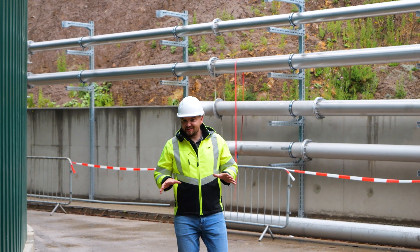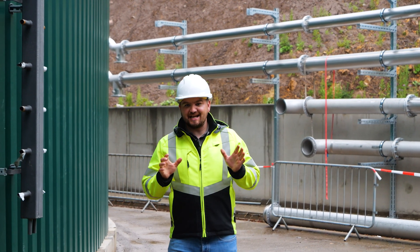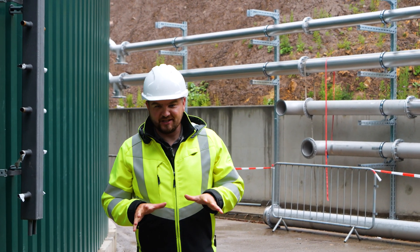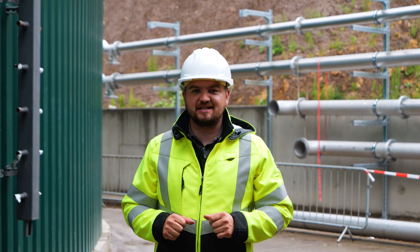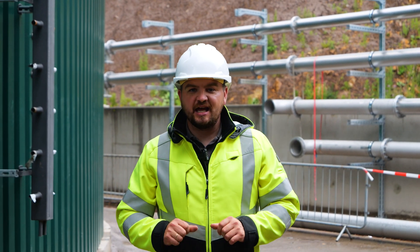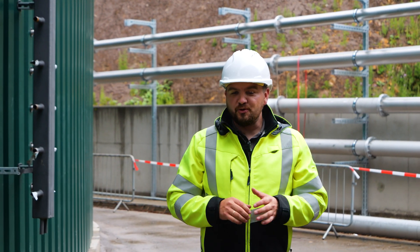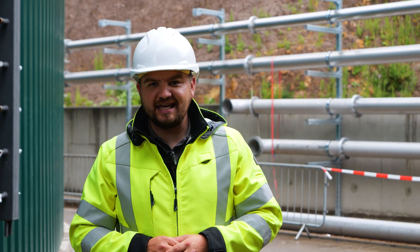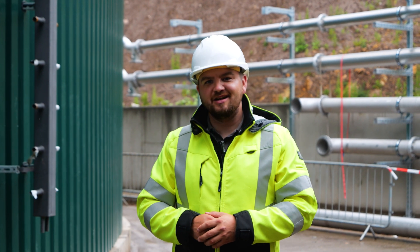We are outside the tank now. There is nothing more to show you in this episode because, as mentioned at the beginning, we are still in the mid-phases of construction. Many things still need to be finished — pipework, the technical building, feeding systems, and many other components. I hope you really enjoyed this video. This was episode one — follow our channel and like the video, and I can't wait to show you the next steps in episode two.